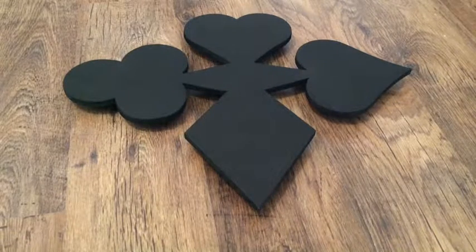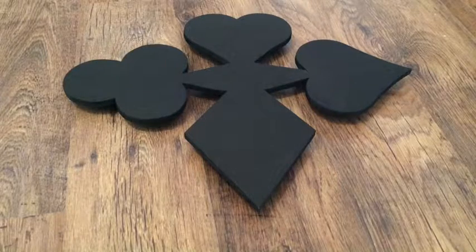There we go — felt feet are on, the lights are on, it's ready. Just waiting for it to get dark and see what it looks like.